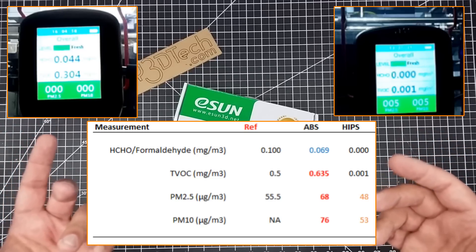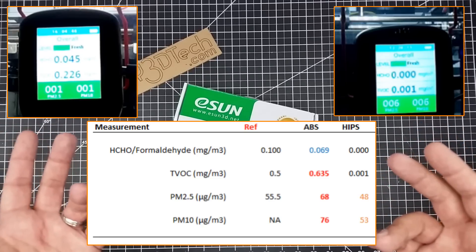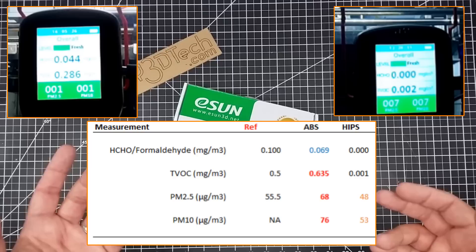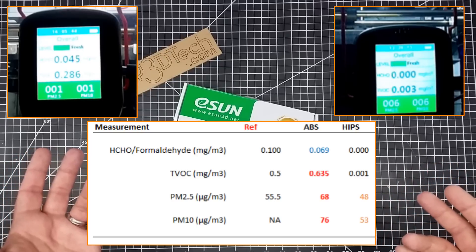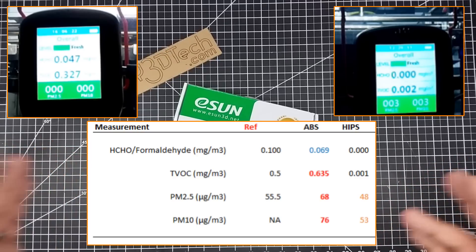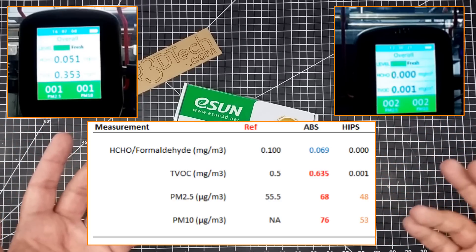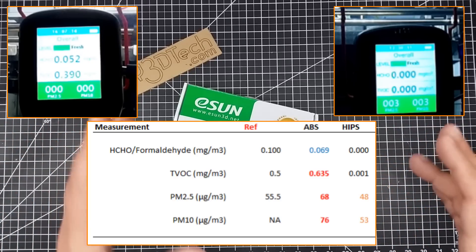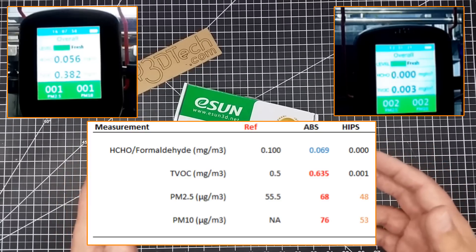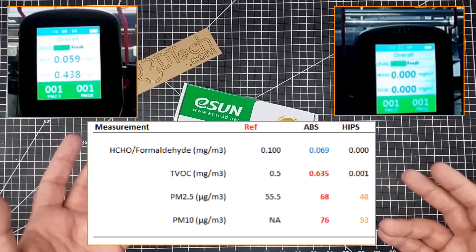When we look at PM2.5 — basically 2.5-micron particles — we got about 48 per cubic meter, which is less than ABS and also less than the standard threshold of 55.5. So I marked it as orange, because it definitely did not cross that threshold during this print.